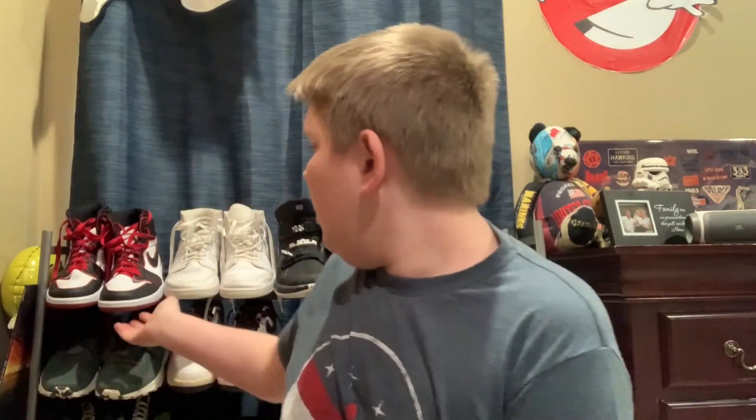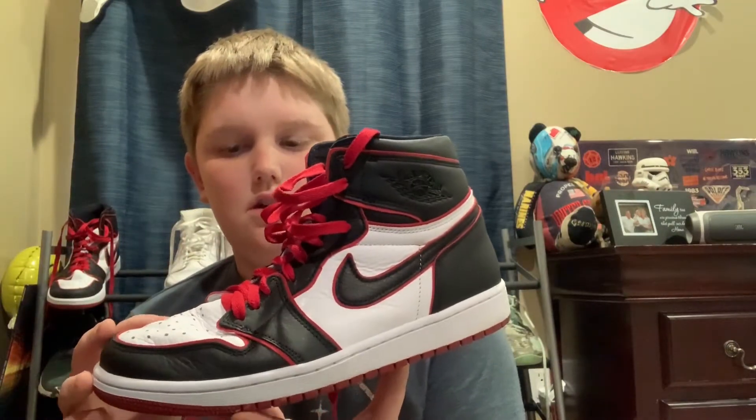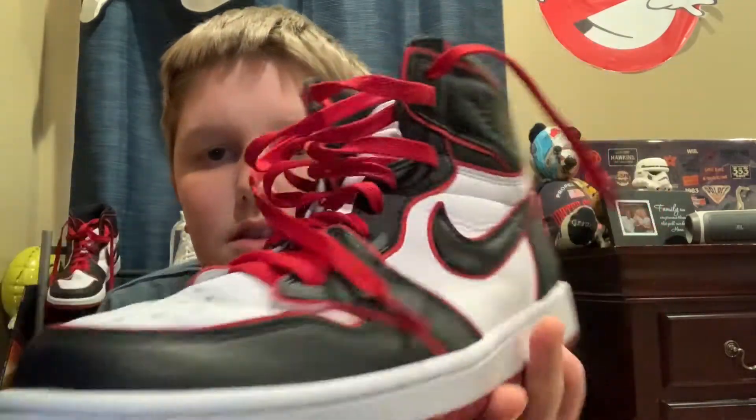What is up guys, Chub Fondue back with another video. Today I'm doing a review on the Nike Jordan Bloodline — really nice shoe overall, different leather than these white ones here. Overall really nice shoe, really comfortable. If you were to buy one of these, they will feel great. This is a Retro 1 OG shoe — really nice, very comfortable.